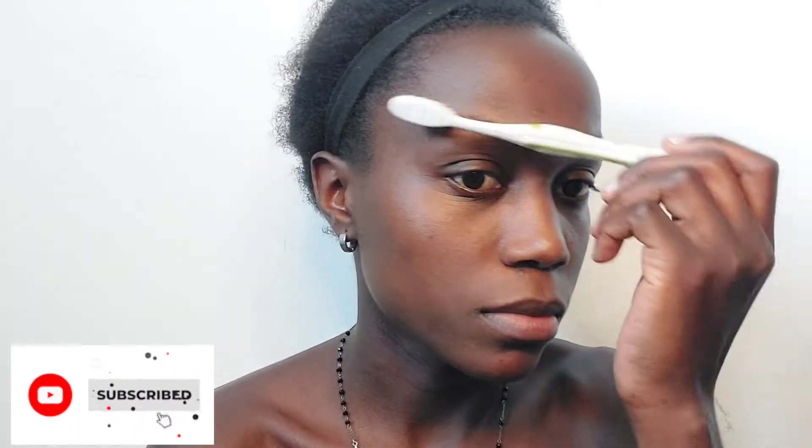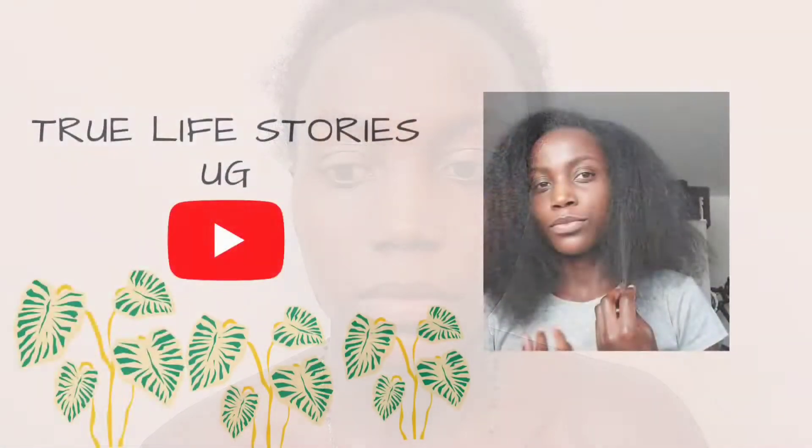Hi everyone, so today we're making another makeup tutorial. Subscribe, like, comment, stay around and watch it. My voice is a little bit low because I just woke up, but let's do it.